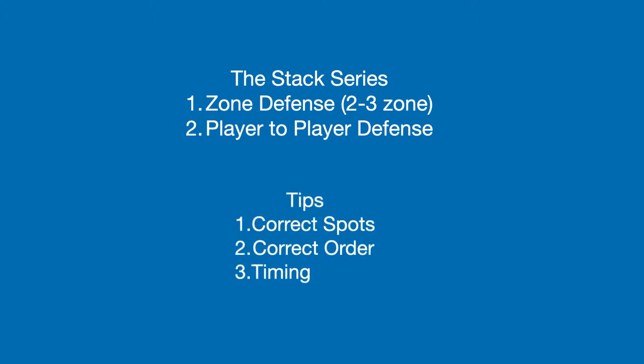Important tips to keep in mind while learning and teaching the stack series: we must start in the correct spots. This is because it will help the players know where to begin, to help create the correct spacing on the floor to make the play effective. Being in the correct spots also helps with the next two crucial tips needed to execute any play in the stack series, which are performing the correct order and timing.